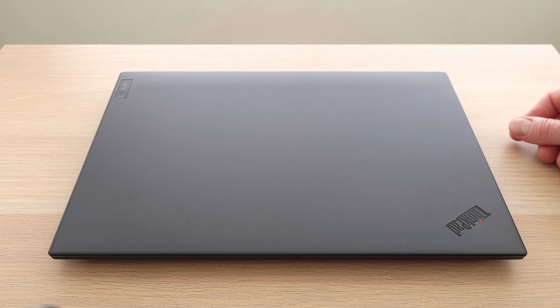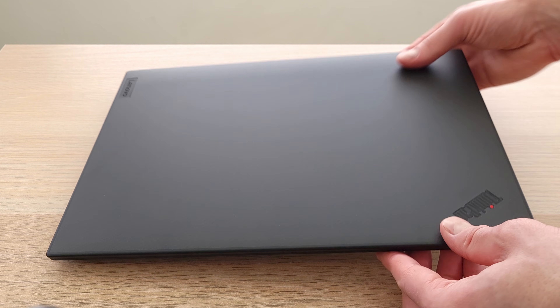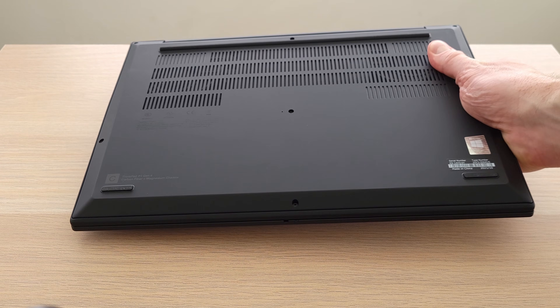First thing you'll notice is the laptop is very sturdy — carbon fiber lid, magnesium chassis, same build material as the X1 Carbon. The laptop is dense, coming in around 4 pounds.